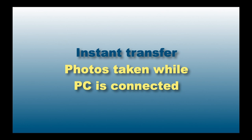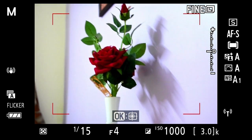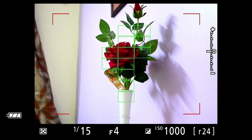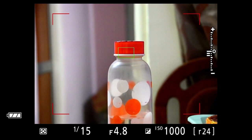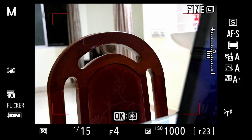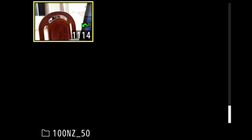Now let us take some photographs and check for instant transfer while the PC is connected. I take two or three photographs for demonstration purposes. Since the camera is connected over home Wi-Fi with my PC, instantly these photographs are lined up for transfer. You can see a green mark appearing on the photographs in the gallery — it shows they are being transferred. Let us check on the PC: the images taken just now are already there.